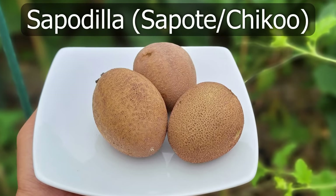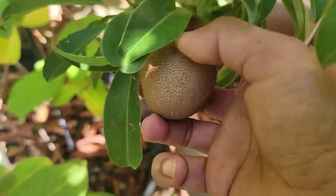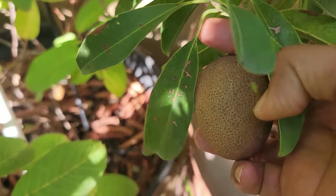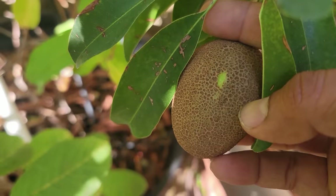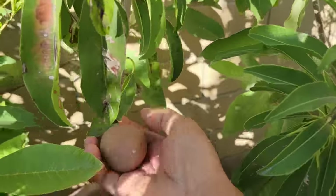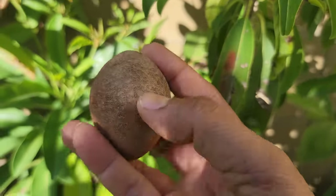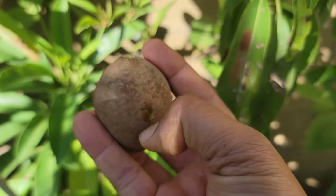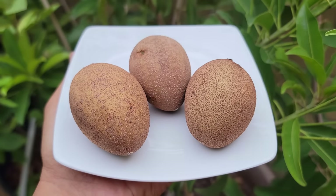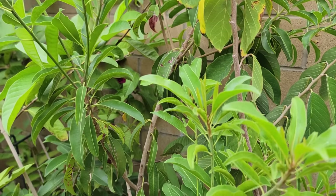Moving on to sapodilla, also called sapote or chiku. This is a very unique tropical fruit. You're supposed to do a scratch test before you harvest it. You can see here it's slightly yellow, a little bit towards green. But I noticed that most of the fruits were a little soft, so it was time to harvest them. Beautiful looking fruit. The sapodilla fruit felt a little soft, so I went ahead and harvested them. In this dwarf plant we just got three this year, but I'm hoping for many more in the upcoming years.